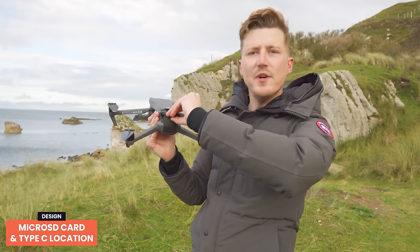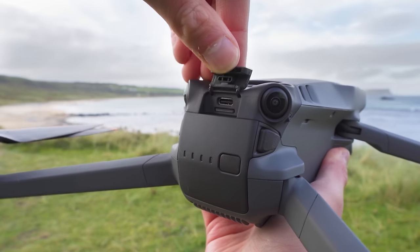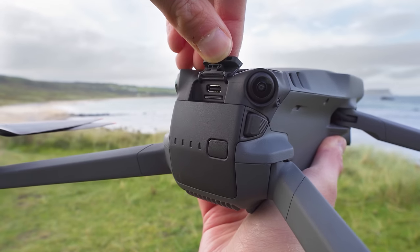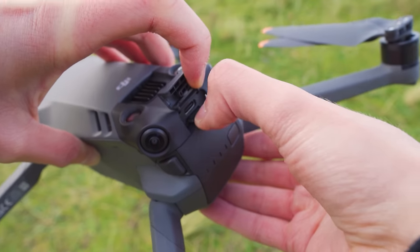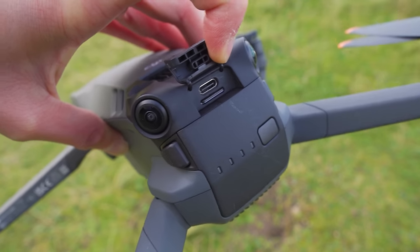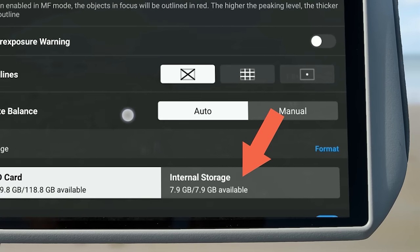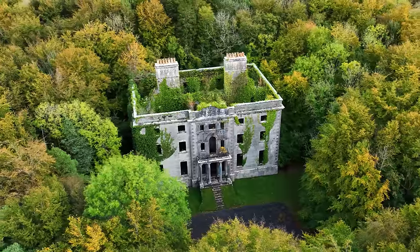The microSD card slot is super easy to access and sits under a flap at the back of the drone just above the battery. Under this flap you can also see a Type-C connection which can be used for charging, firmware updates, or accessing files on the internal storage. The Mavic 3 Classic comes with 8 gigabytes of internal storage — not massive, but enough for around 10 minutes of 4K video, useful if you've forgotten your microSD card.